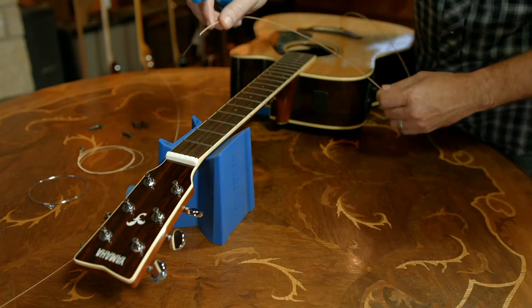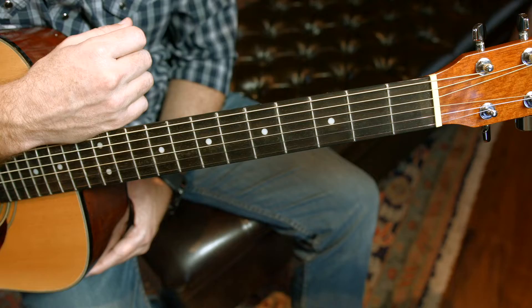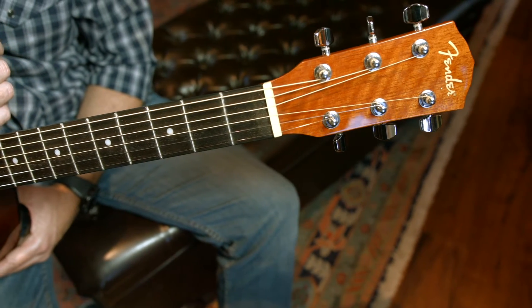Players have two options for stringing their guitar: take it to a professional or do it themselves. If you do it yourself, you could damage your new strings by not giving them proper slack. This could reduce the life of your strings, and your guitar won't hold its tune as well as it could.